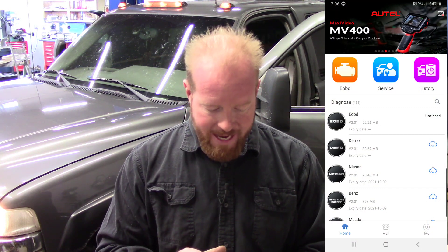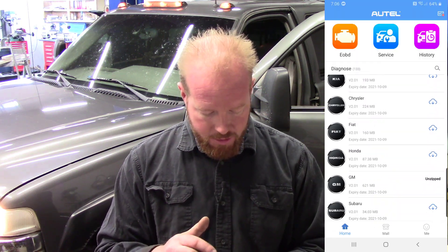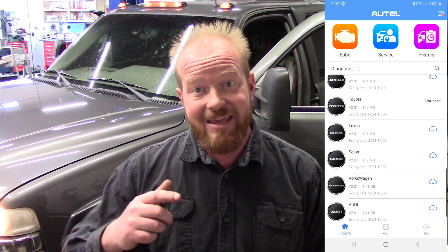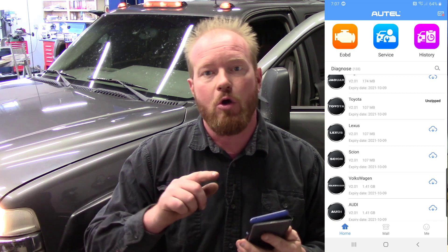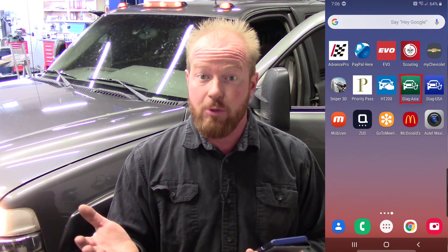If you watch that video you'll be at the exact same point I am. I have the application downloaded and you can see I have EOBD, which is your generic OBD2 — already taken care of. If I go down to Toyota you'll see it is downloaded and unzipped. Whenever you do downloads per manufacturer it takes you back to the App Store. The reason is that the App Store and iOS don't allow you to download apps within an app, so don't get mad at Autel or Walmart for that — it's a Google and iOS requirement.